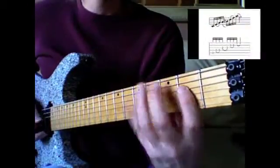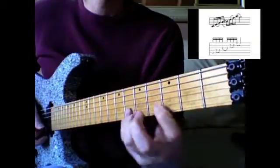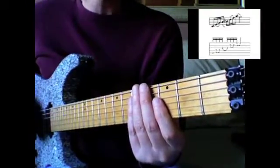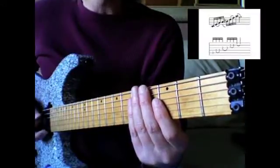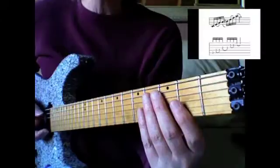December 23rd. This is like a C13 arpeggio — what it is, it's the notes of C mixolydian: C D E F G A Bb C.